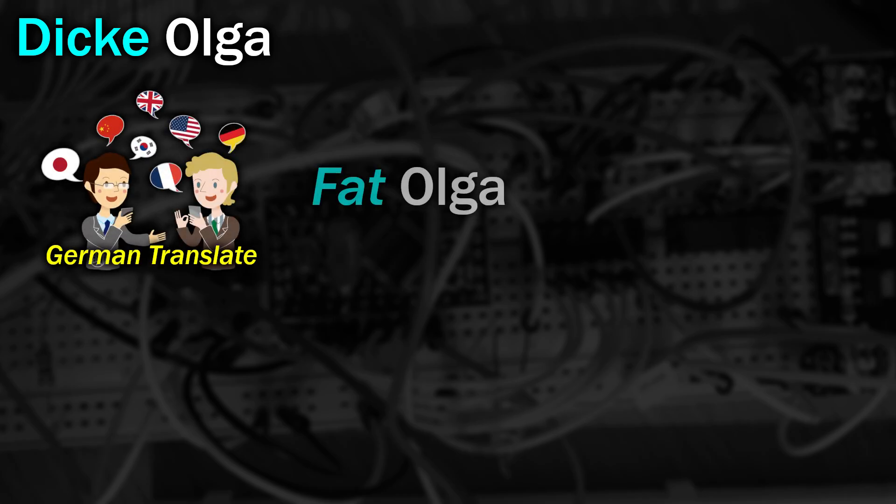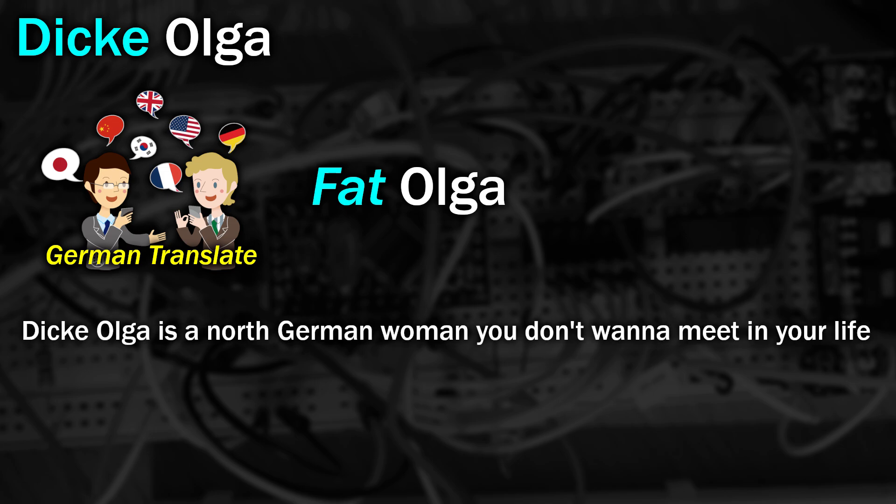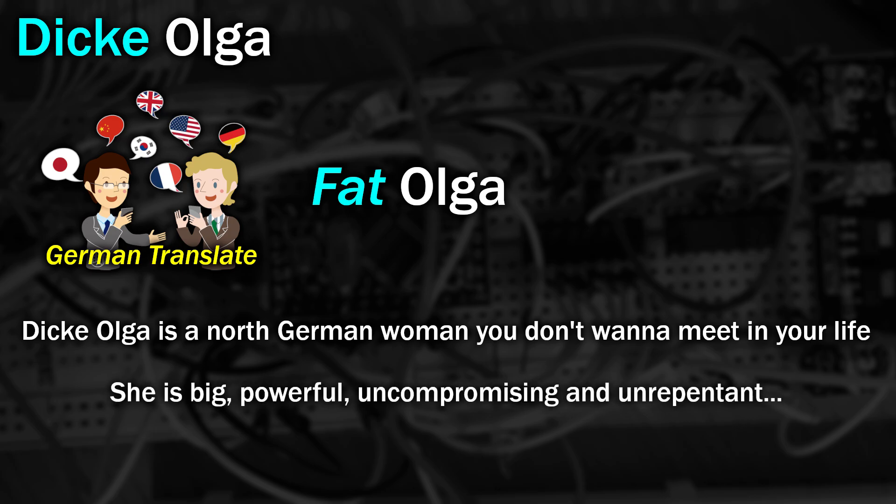So what is this new fancy accelerator anyway? Well, let's start with its name. The Dickey Olga card, according to the documentation, is actually German, with Dickey meaning fat. Why the strange name? Well, apparently Dickey Olga is supposed to be a North German woman that you wouldn't want to meet — she's big, powerful, uncompromising and unrepentant. Just like the card.